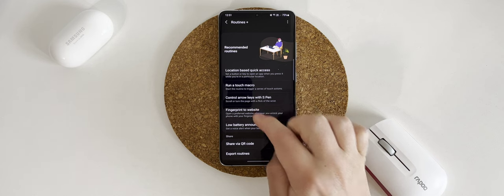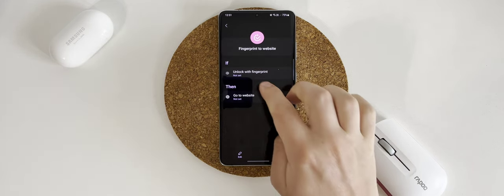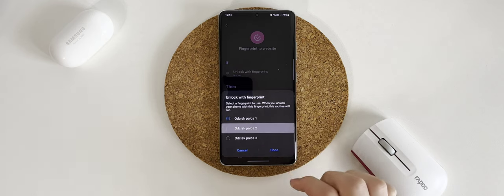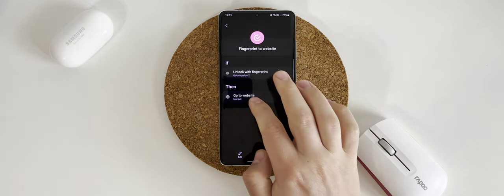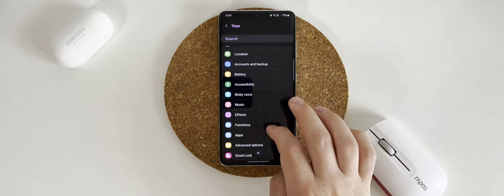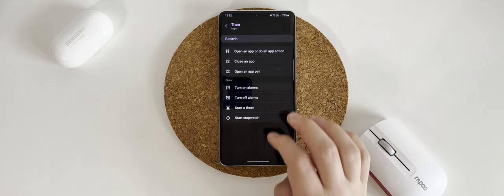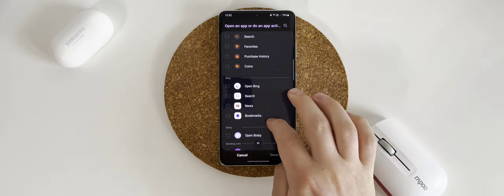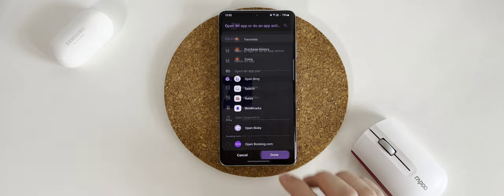Next, find 'Fingerprint to Website' from the list. After that, in the 'If' section choose which fingerprint should launch a particular application, and in the 'Then' section choose from the list what your phone should do after unlocking.